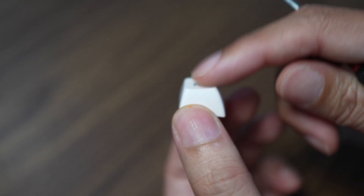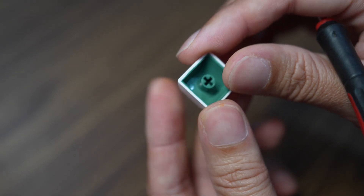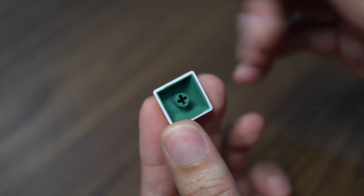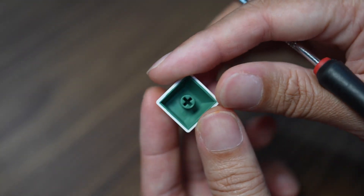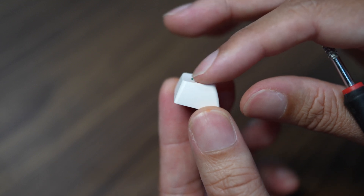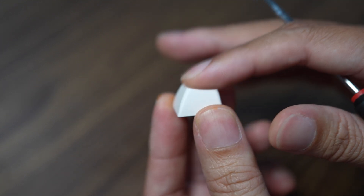This keycap is made from PBT, a kind of durable plastic, and it uses a double shot process. The first shot is the white color and the second shot is the green color. But for this video, I will just draw it as a single shot material. So this is a good example for practicing reverse engineering — this is a medium difficulty object to reverse.